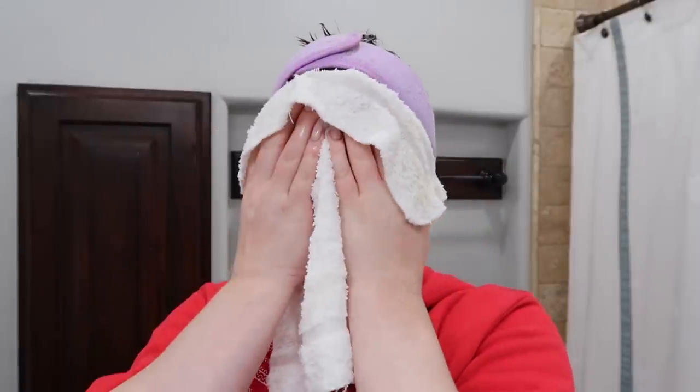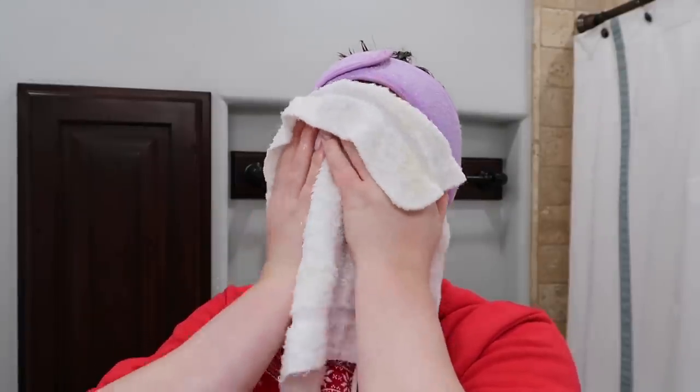I'm going to grab a washcloth and wash my face, because you don't want to shave your face if you have a dirty face. That's a hot washcloth. I'm not going to use soap because I actually washed my face this morning with soap, and I don't want to strip my skin. I have really sensitive skin, and if I were to wash it twice and then shave it, it's just a lot. So I'm just using a hot washcloth to wipe away any residue.